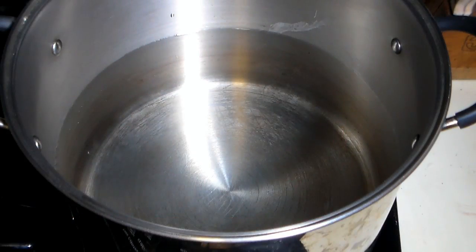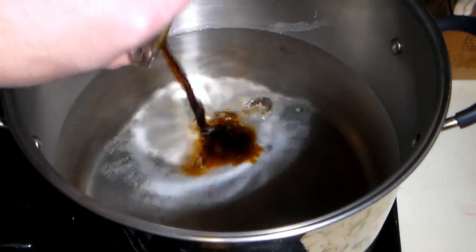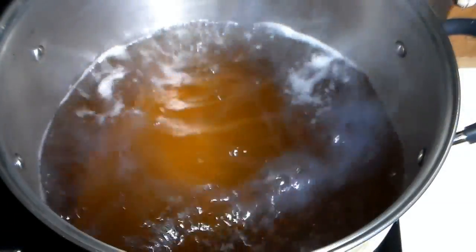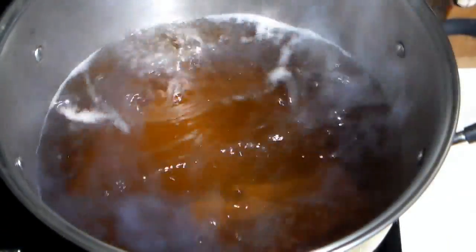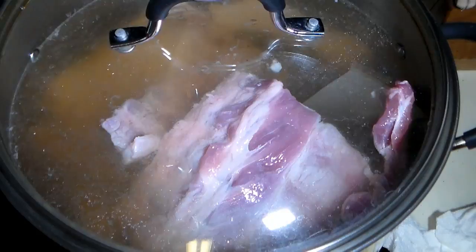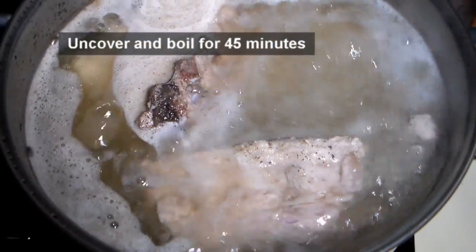To a large pot filled halfway with water, add one tablespoon of salt and two tablespoons of liquid smoke. Bring the water up to a rolling boil and carefully add the ribs to the pot. Cover the pot and bring back to a boil. When it begins to boil, uncover and cook the ribs for 45 minutes.